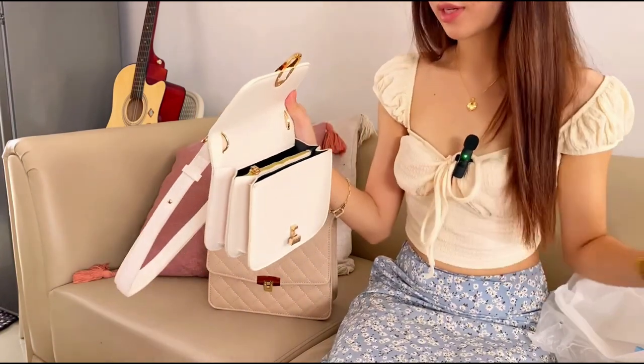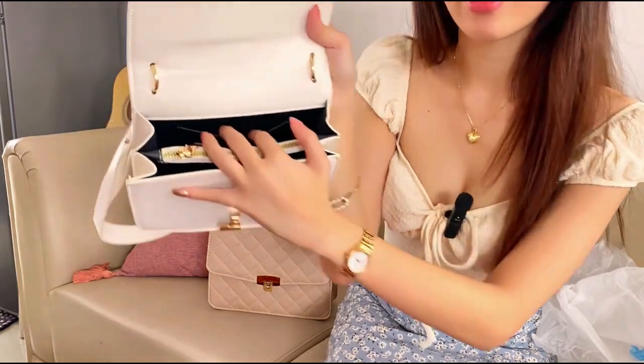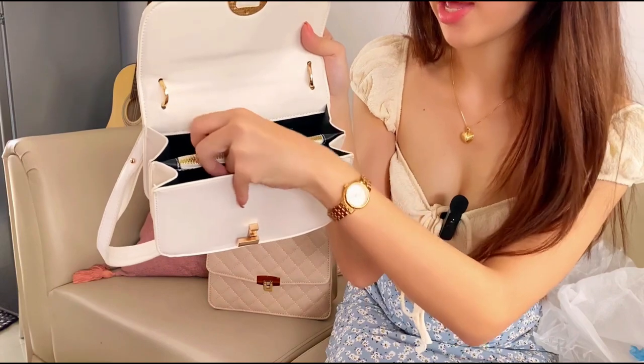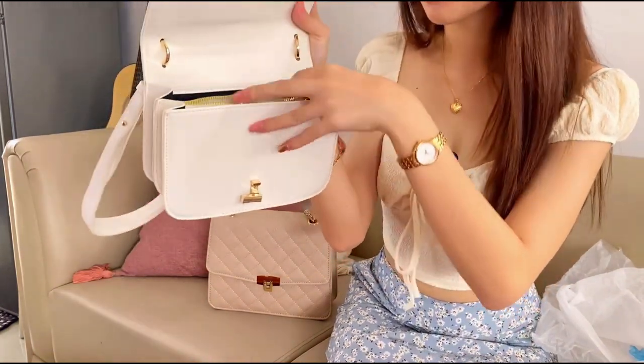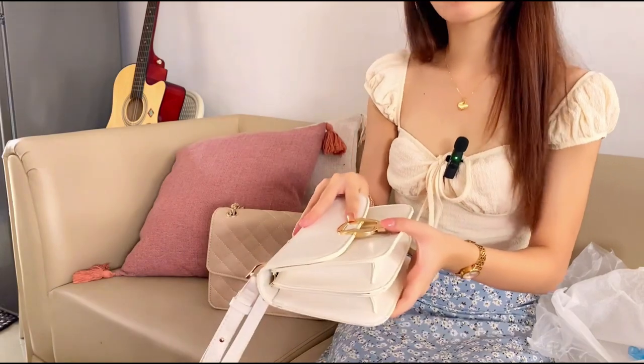There are three compartments — there's a card slot, a compartment here, a compartment here, and a compartment here. I love this so much, it's so high quality. I think this one is around 300 pesos and the other was 200 pesos, and shipping is around 100 pesos — so the total for both bags is only 700 pesos! You better go check TikTok.